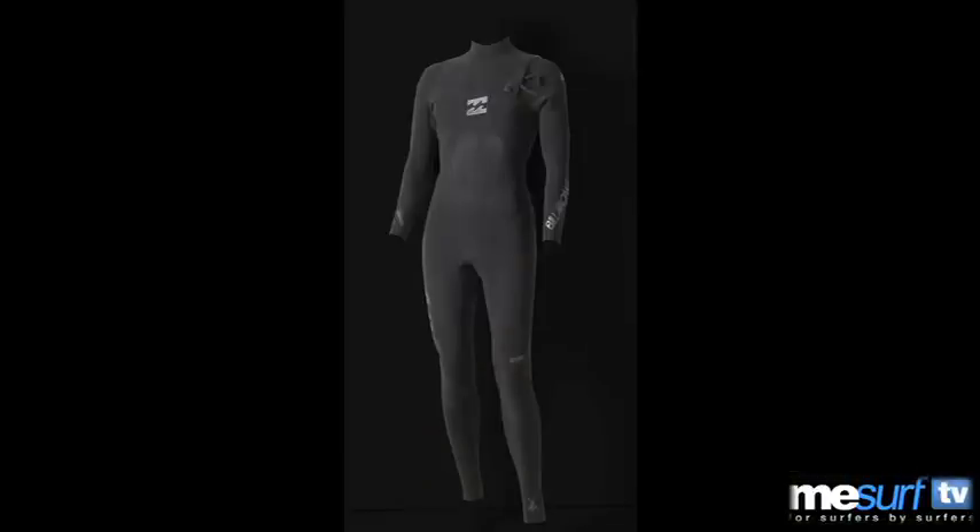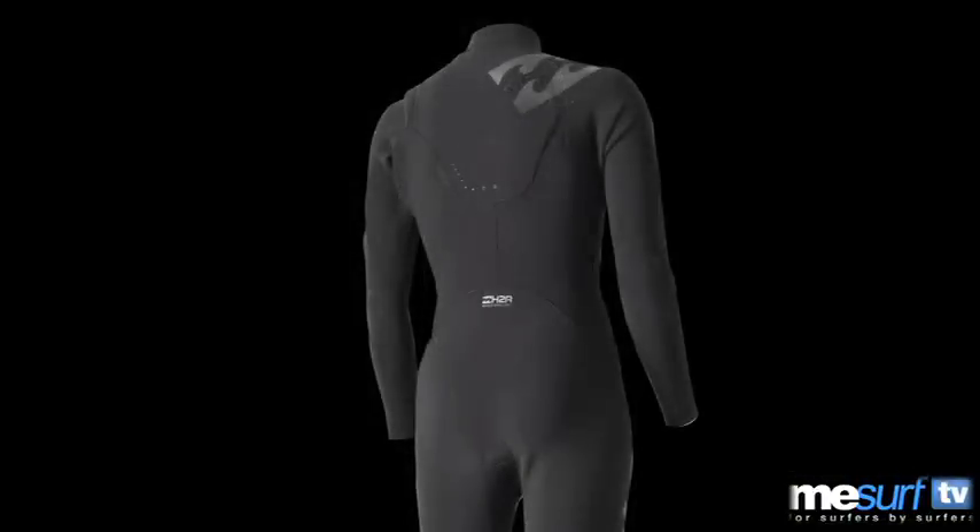This is the Billabong SGX, the world's lightest wetsuit, and we actually put it to the test to check out how light it really is. And yes, it came out on top — it is the world's lightest wetsuit.